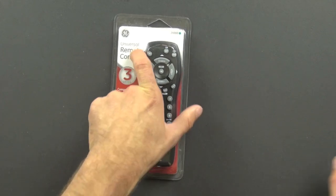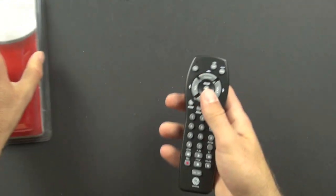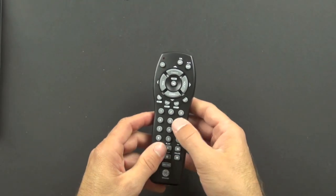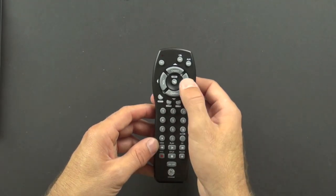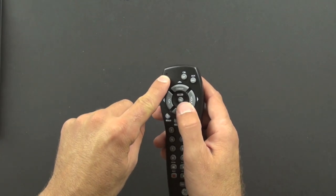I've already cut the box apart here, so let's go ahead and pull the remote out. You can see it's got a number of different buttons on it, each performing different functions. And there's a little LED — a light emitting diode — that lights up here.